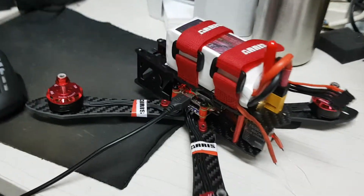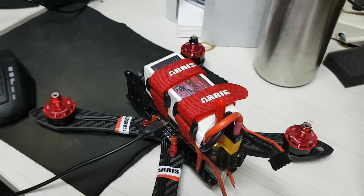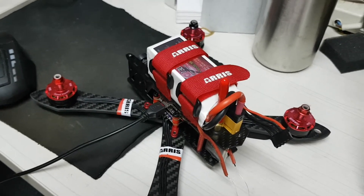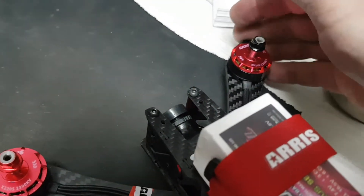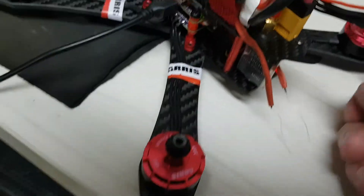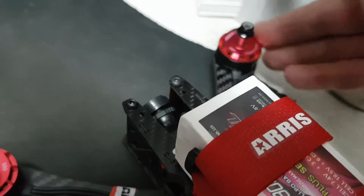The problem began when I started the first test flight — it was for about two minutes, just in the house, to make sure that it's hovering well. I landed and then noticed when I tried to fly again that one motor is not spinning. This one is not spinning and it feels very heavy. All other motors run freely with no problems — only this one is very heavy.